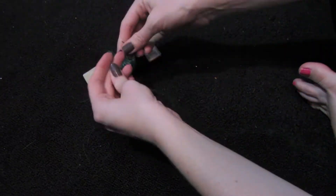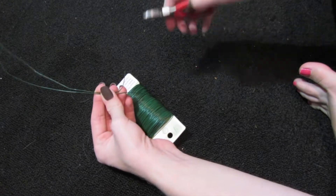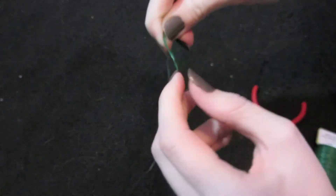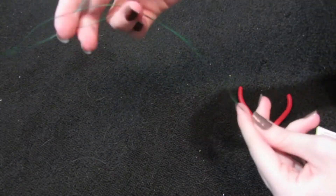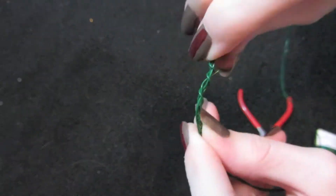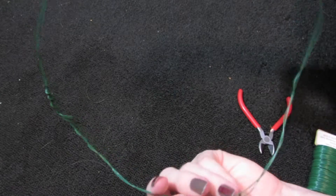You're going to take your wire cutters and cut two strings just about the size of the circumference of your head. When you're done with that, you're going to twist them together just to make it more durable so it'll last longer. When you're done twisting them, you're going to twist both ends together. Then you're going to take down any sharp edges with a pair of pliers, so you'll end up with a circle.